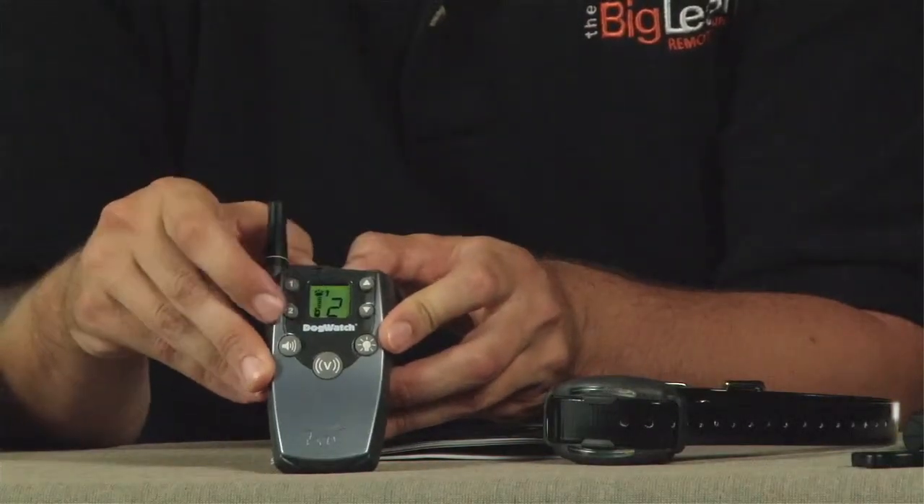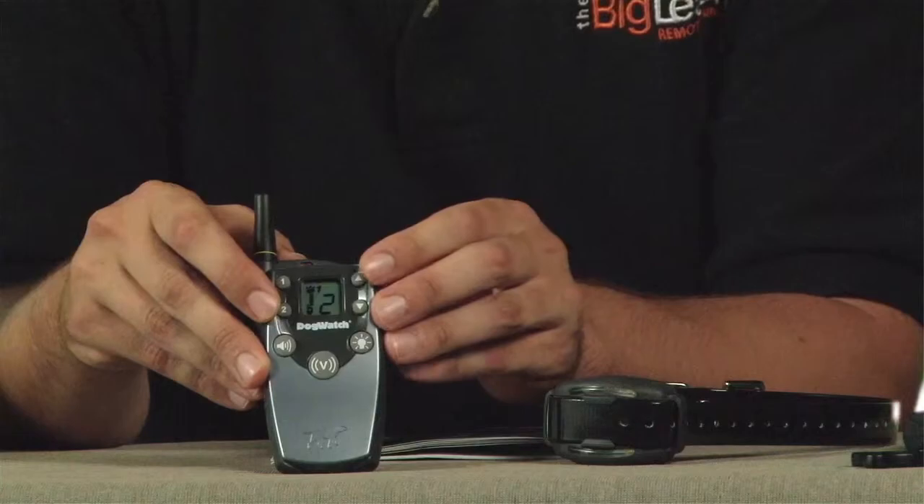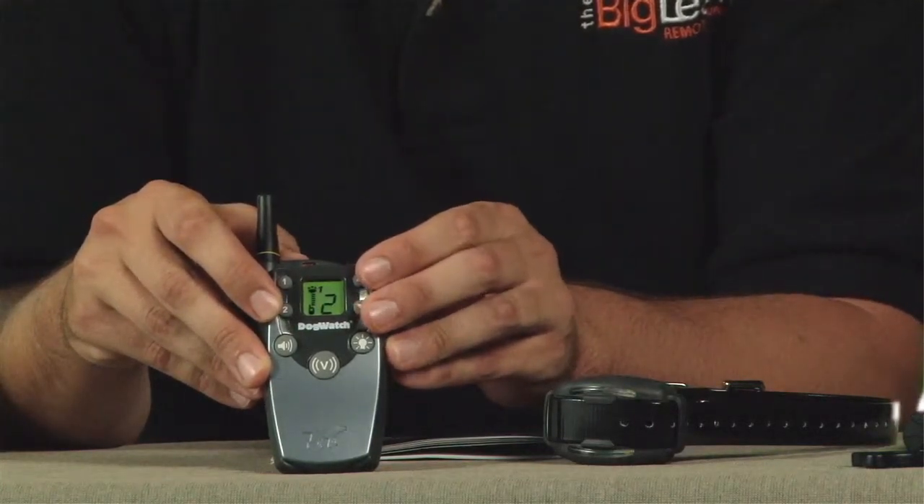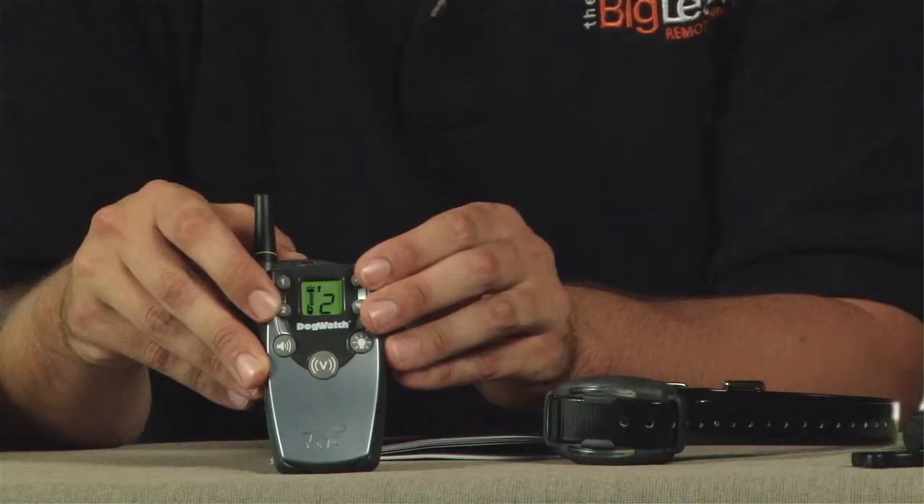To the right side of your LCD display, there are two arrows. These increase and decrease the level of vibration, one being the lowest level and ten being the highest.